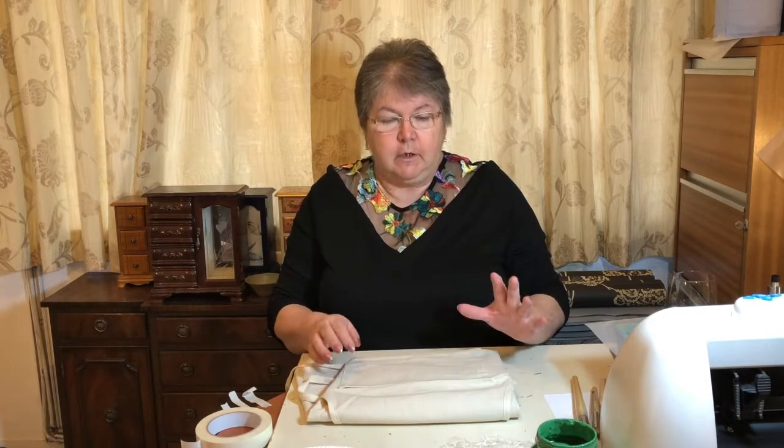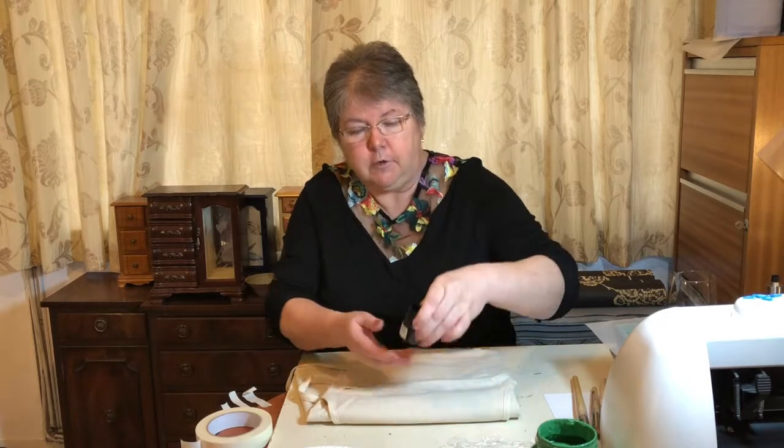Today we are going to be stenciling, but we're going to be stenciling on fabric. Now, you can do this with fabric paints — they work very well and you heat set them with an iron and they won't wash off at all. Or you can use Fusion.